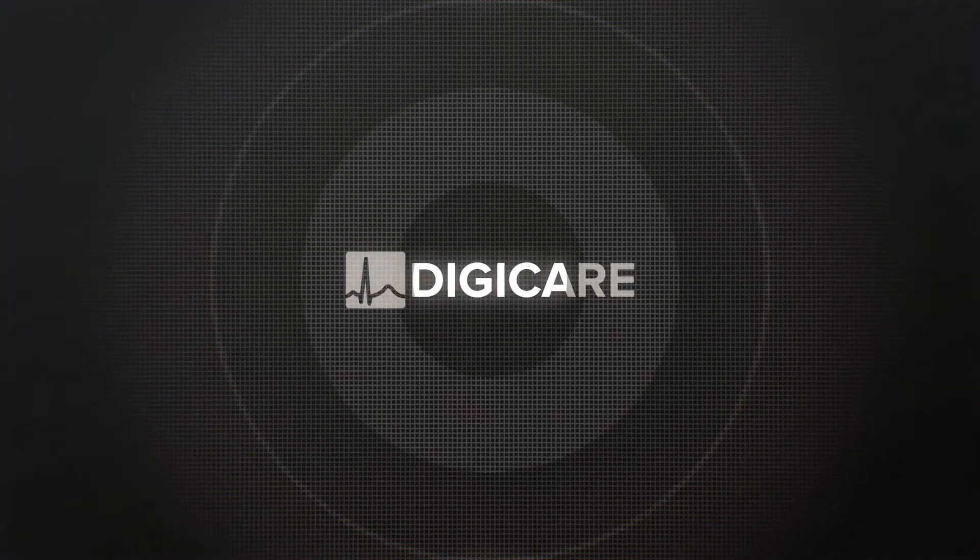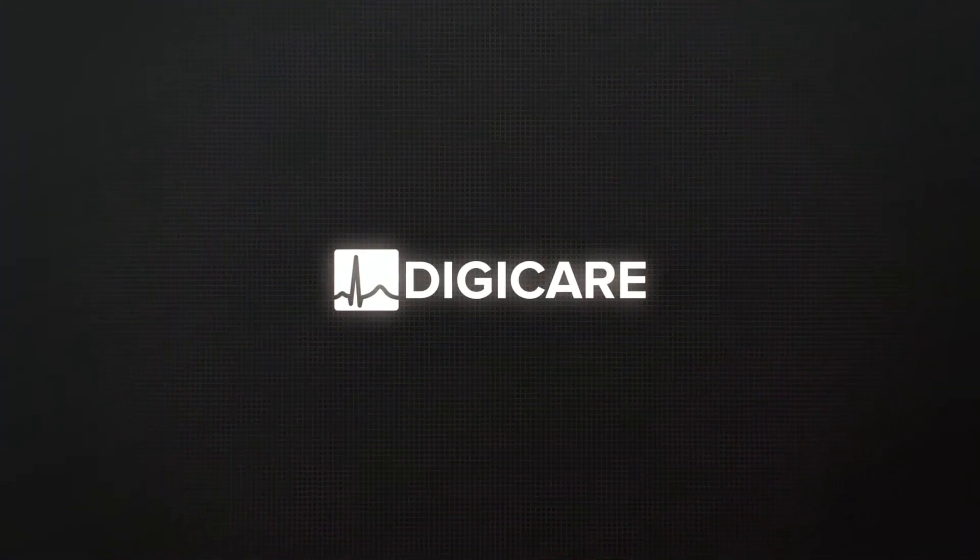Hello, my name is Pedro Miranda and I am the VP of Engineering here at DigiCare. Today we are going to take a closer look at our Life Window Light.